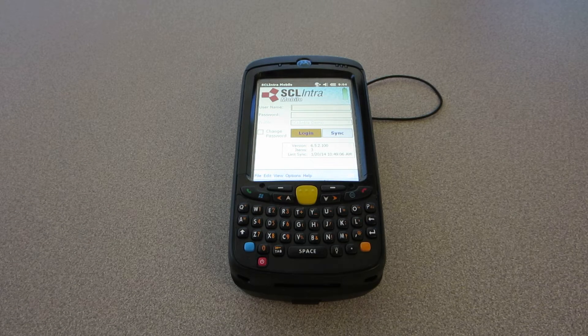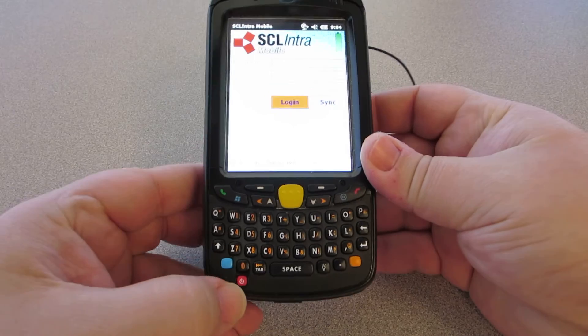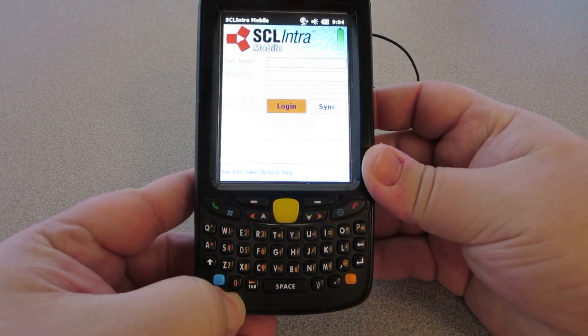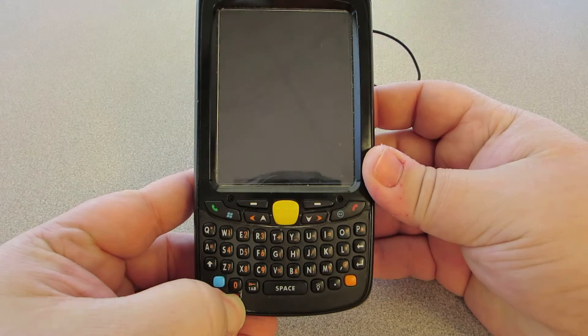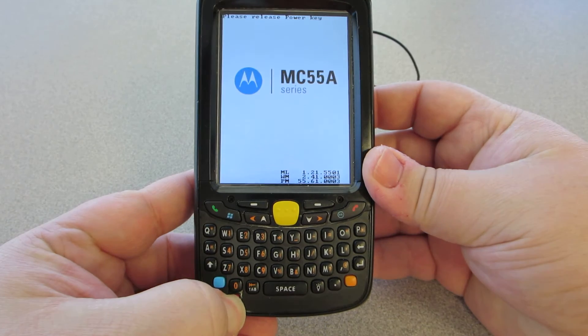To perform a warm boot on an MC55A or MC65, simply press and hold down the red power button in the lower left hand corner of the device. Continue holding this down until the unit turns itself off, and then it will turn itself back on and provide a message asking you to release the button.